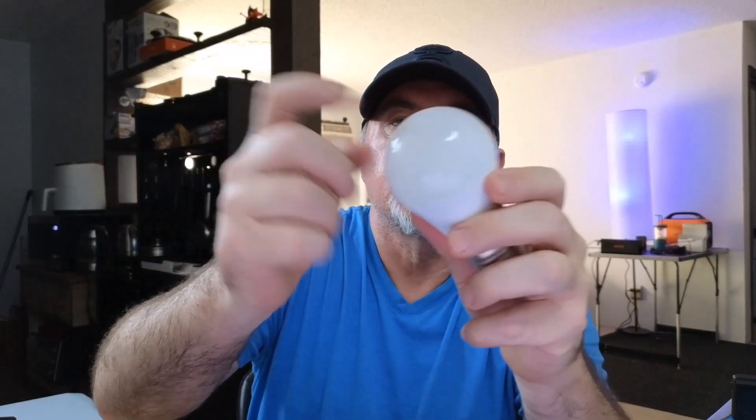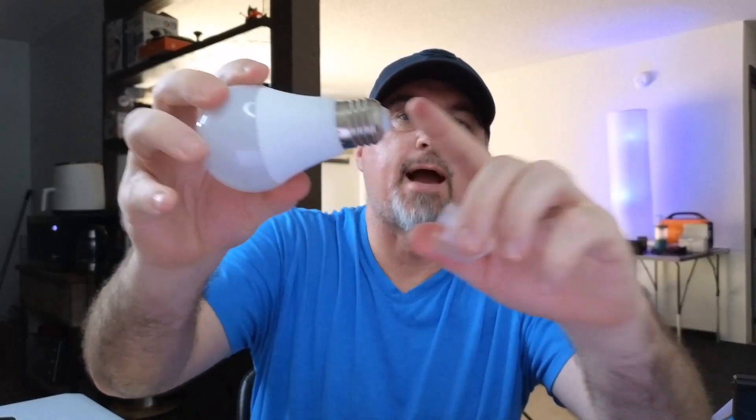These are plastic, so they're not glass. That's pretty cool because they're not going to break on you. It does have this cap right here, and we're going to go ahead and turn this on and put it into our lamp so I can show you how it looks.